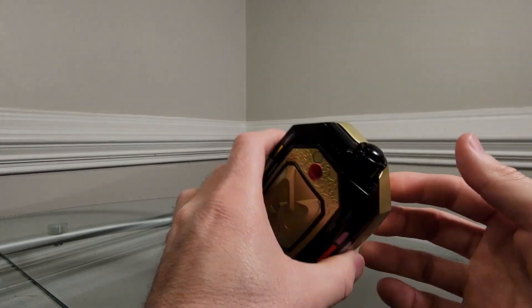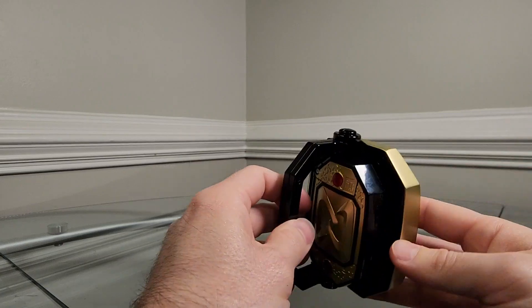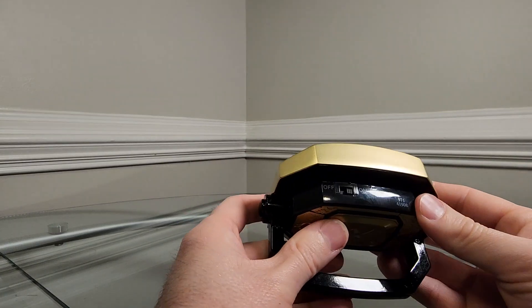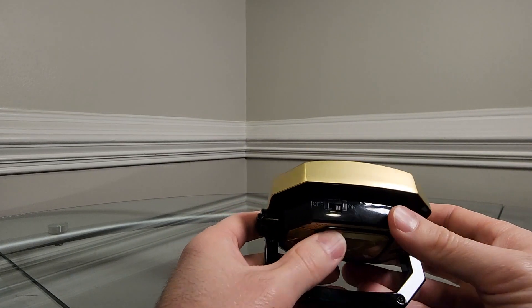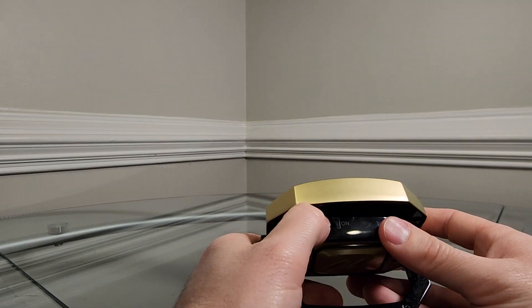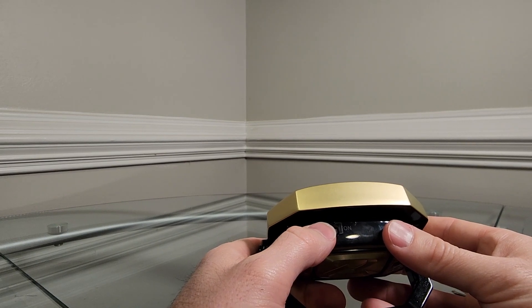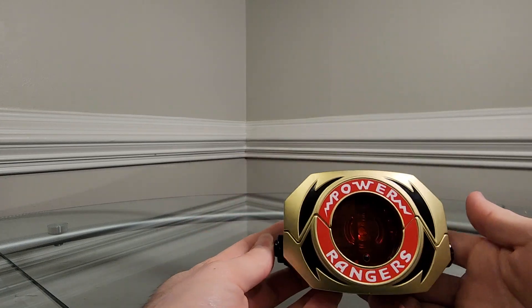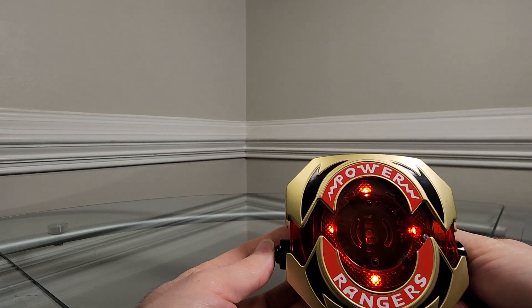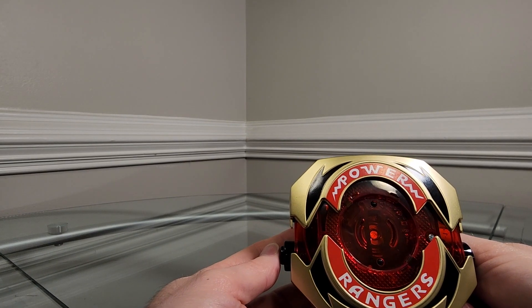Now that the batteries are in, turn it over and open the handle. You'll see there is an on/off switch, which is not on the Lightning Collection Power Morpher. Turn it off, turn it on, and we get the communicator sound effect — it sounds good. When we press the button to open it, we get a sound effect. Very nice.